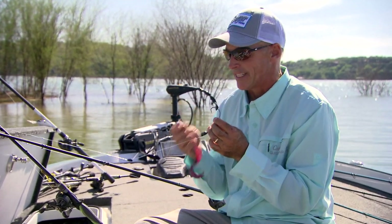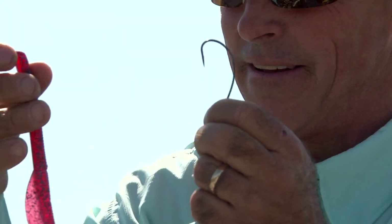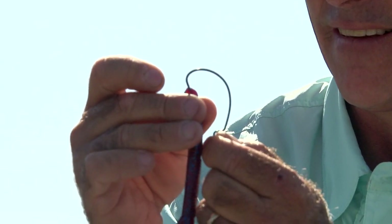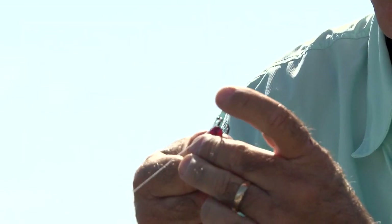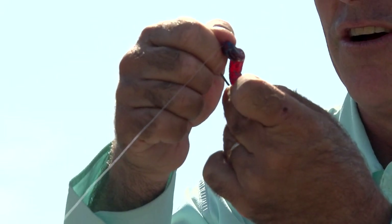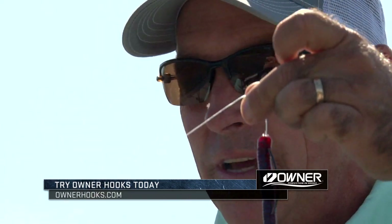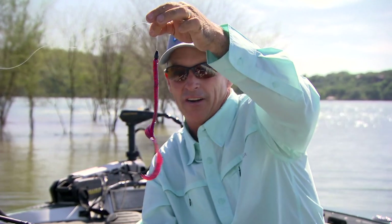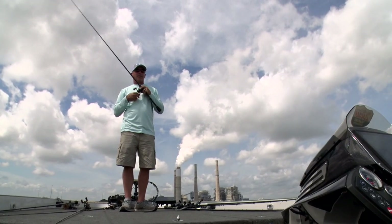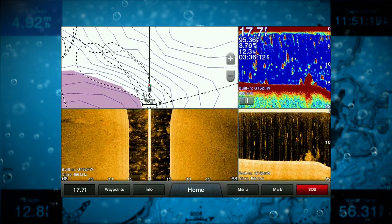I'm going to rig this Texas rig. The sinker will butt right up against the bait. You get in line on the bait, go in about a half inch, pull the worm up over the hook, and skin hook it. This is a wide gap hook, and that bait is totally straight — that's what I want. In the water, that tail just kind of moves. The Texas rig I typically fish either on deep ledges or brush piles. If I'm going to fish in a brush pile, I prefer a Texas rig to a Carolina rig.